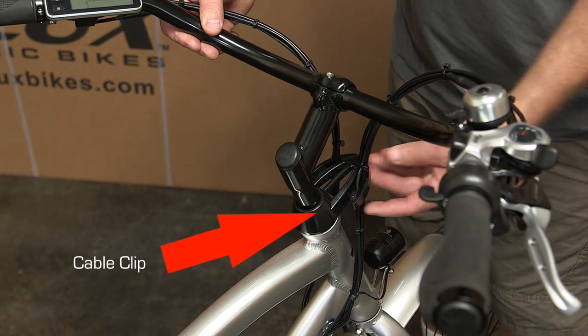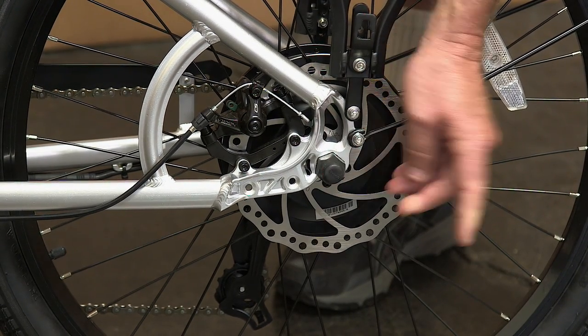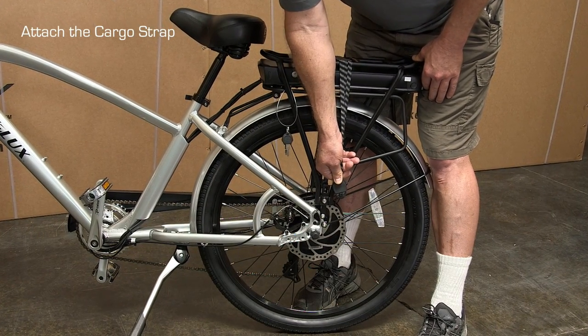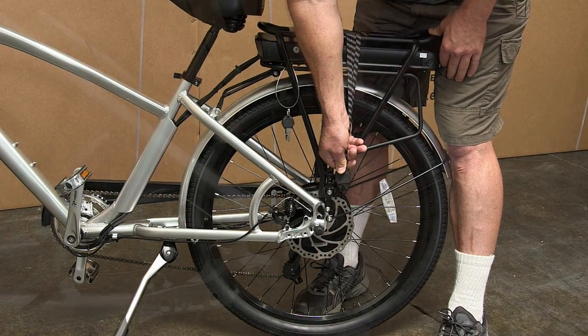This is a nut cover — it goes on the left side of the bike right here. This is a cargo strap — you strap it on the back of the bike. It goes into the square hole in the bike, and you slide it in there and then pop it up to lock it in place.